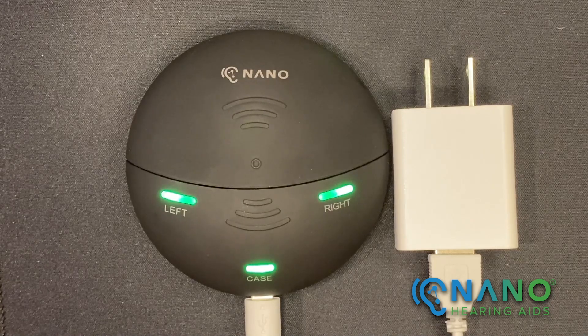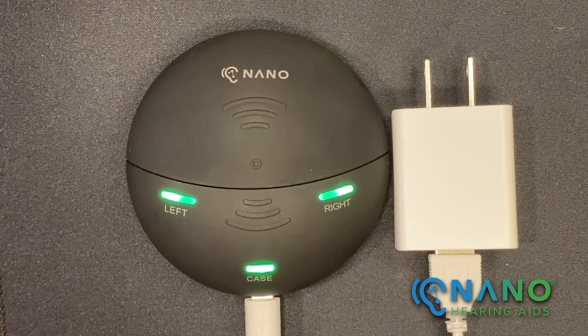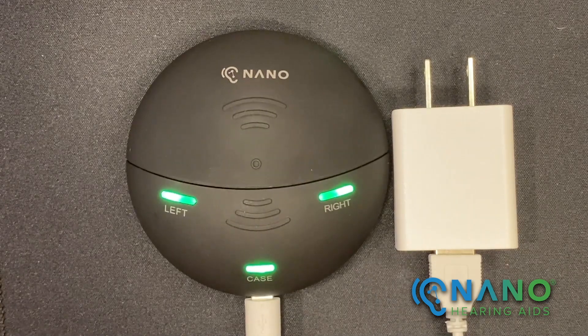You'll find that the charging case has a top and a bottom. The top can be lifted off the case. Both the top and the bottom have ridges that will help you grip each piece, making it easier to separate the two pieces.